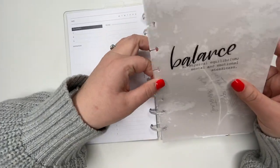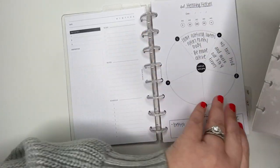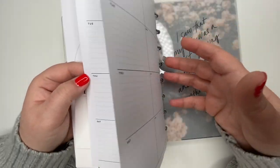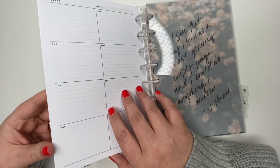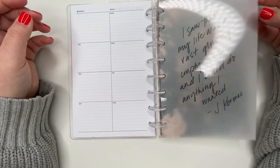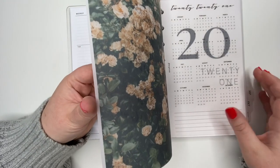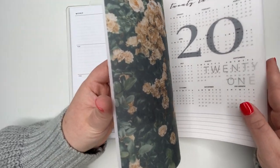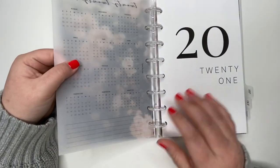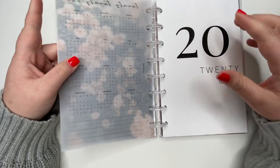I'm going to take both of these out and probably add some more paper to that section. Next we get into the actual yearly planner section. I made this myself, but I did purchase a 2022 one and I'm going to wait until the new year when I take off all the Christmas stuff.